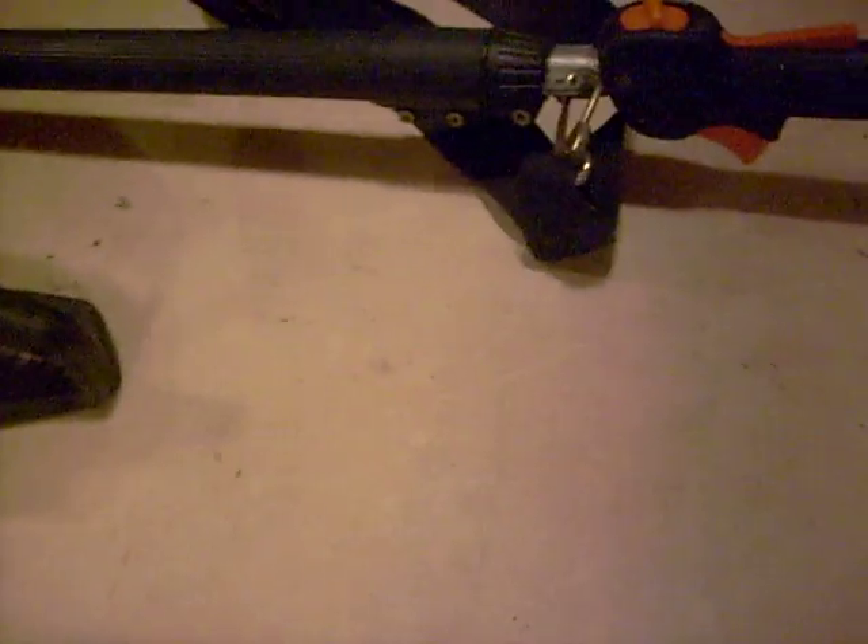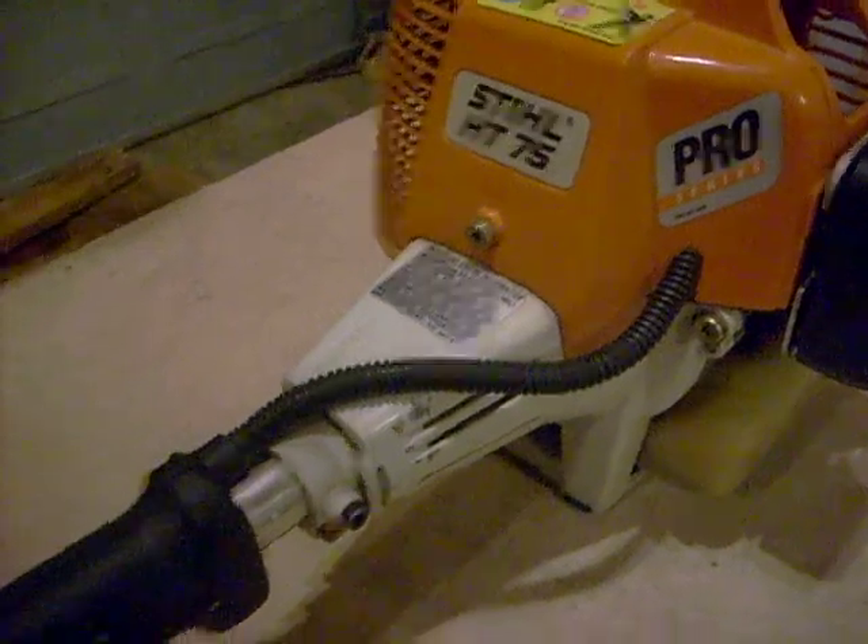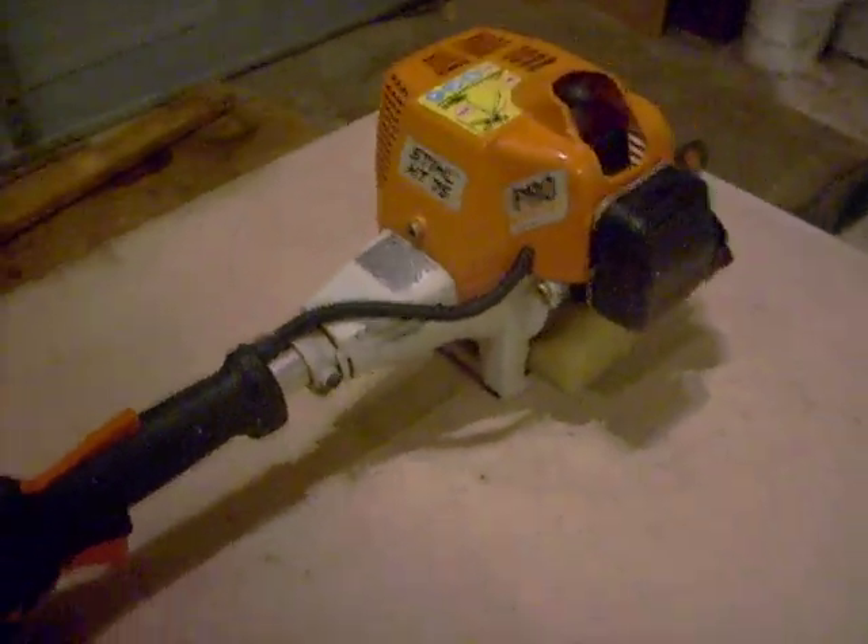I'm going to show you guys this. This is not ours — it's a friend's, but he's letting us use it. It's the Stihl HG75 Pro Series. It's a pull saw, or pruner, or whatever you want to call it. It's a pretty nice one. I think it's a 90s model, I think.